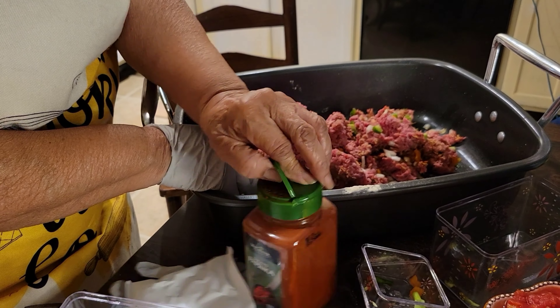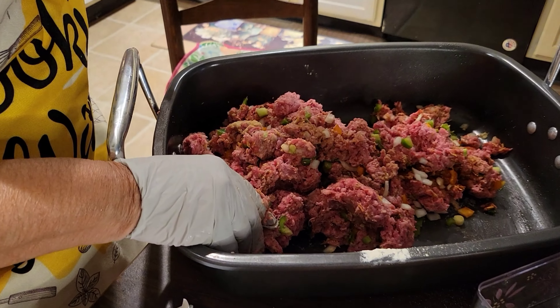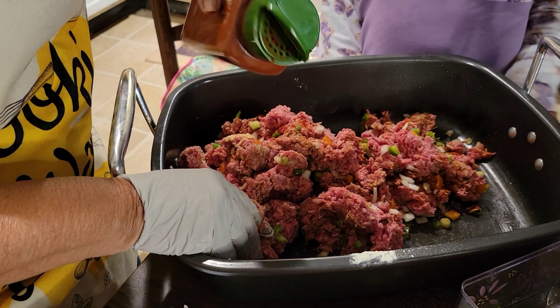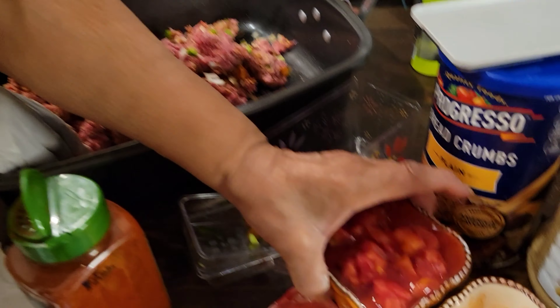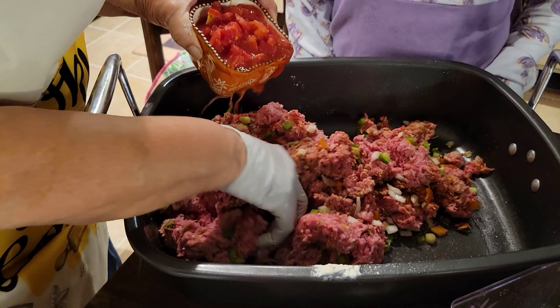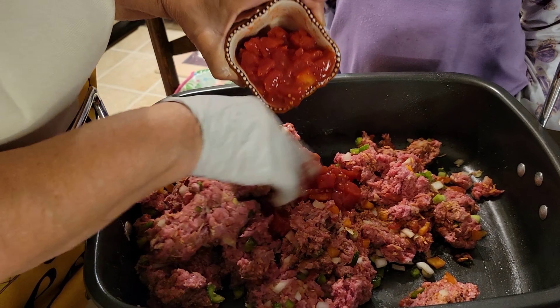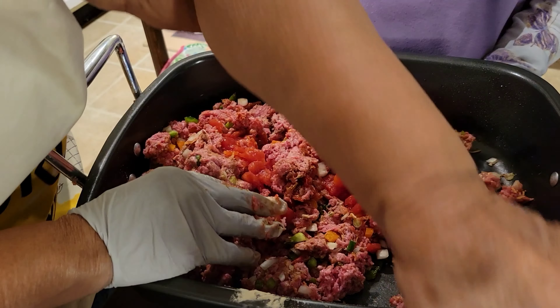I'm going to put a little Worcestershire sauce in — not much, just giving it a sprinkle. I don't want too much in there. Now I'm ready for my diced tomatoes. I'll be blending them in too — a full cup of diced tomatoes blended right into the meat.